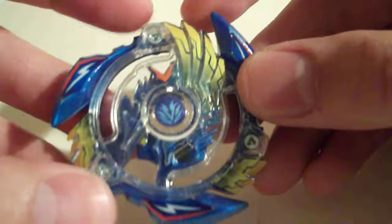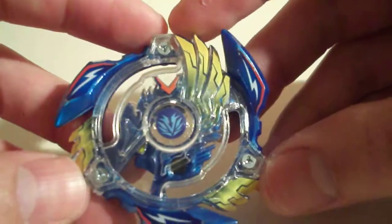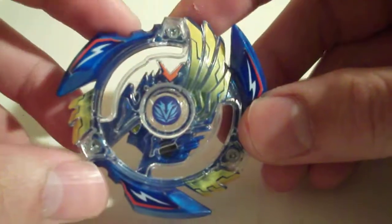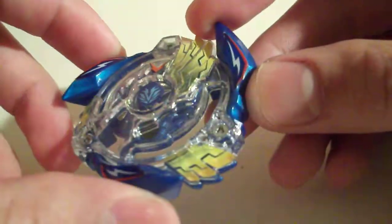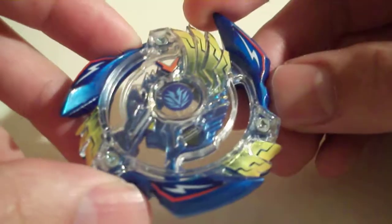So definitely pick up the third mold if you can. Anyway, on to performance. Victory Valkyrie is, in my opinion, one of the best KO attackers in the game.